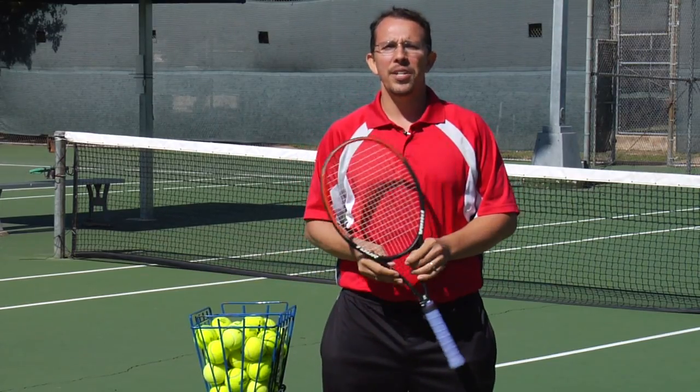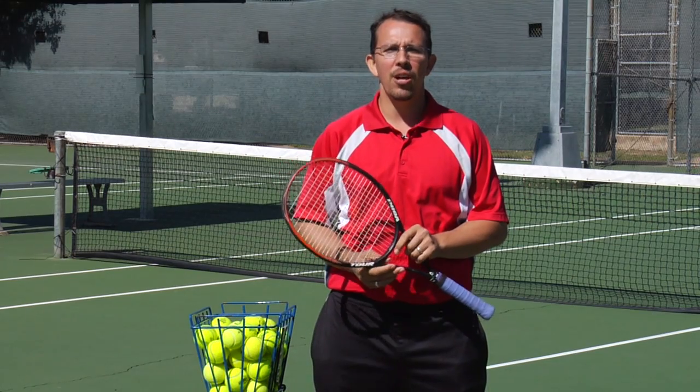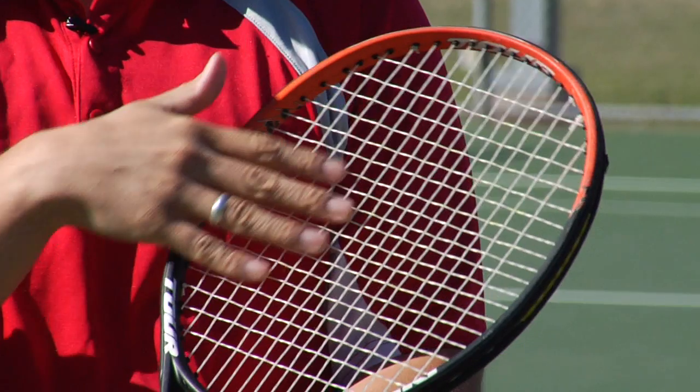Hi, my name is Lincoln Ward. I'm the director of the Austin Tennis Center as well as a USPTA certified teaching pro here in Austin, Texas. Today we're going to talk about what the strings on your tennis racket are made of.